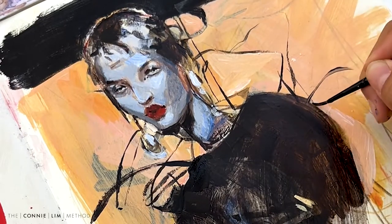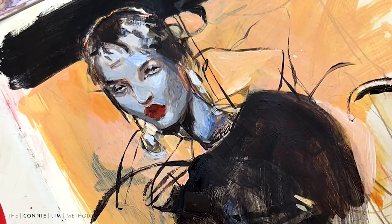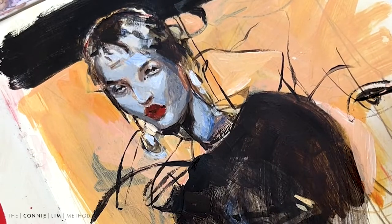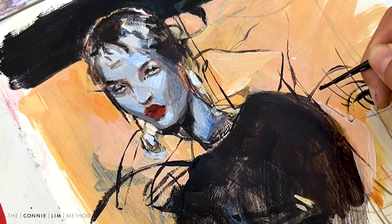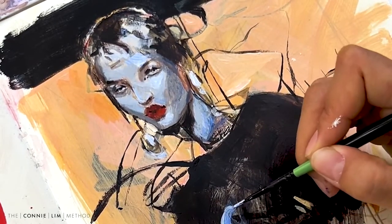This part is quite actually fun because there are so many lines and I love drawing lines with the paintbrush. A little bit more detail on the Fendi top.